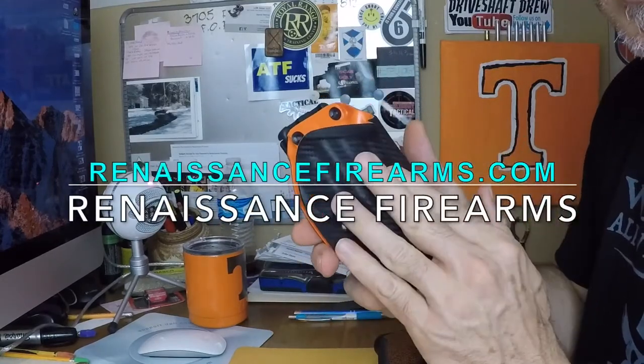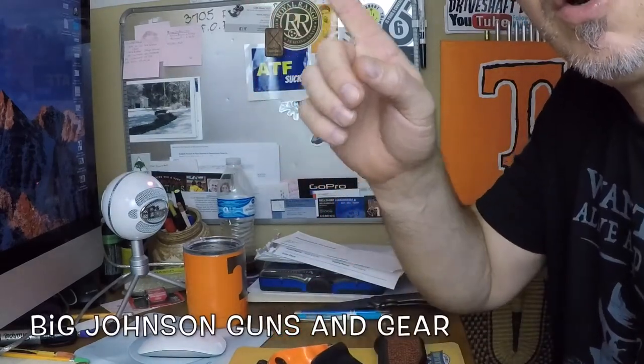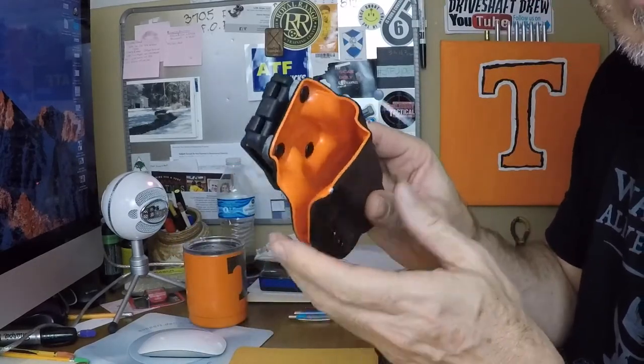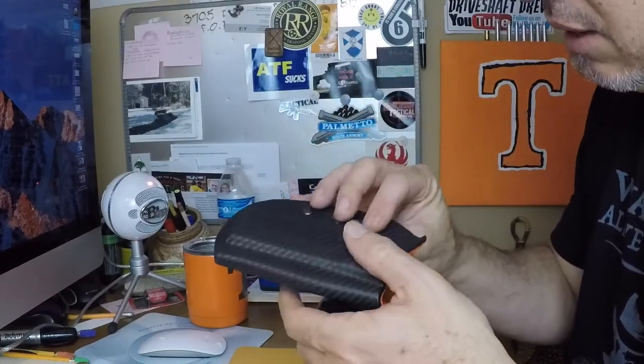Renaissance Firearms is the manufacturer — they're out of Texas. I found out about them through Big Johnson Guns and Gear, always a great source for information. Really impressed with this holster. Don't mind waiting six weeks for a nice custom piece like this. Thanks for watching.